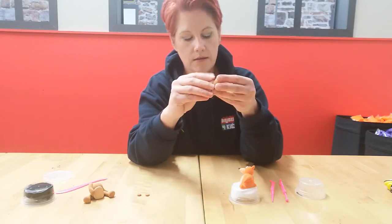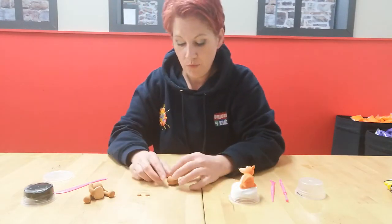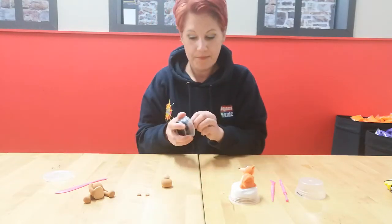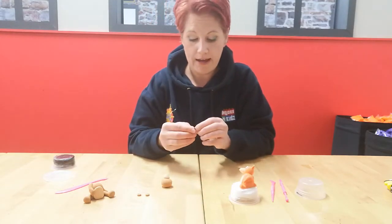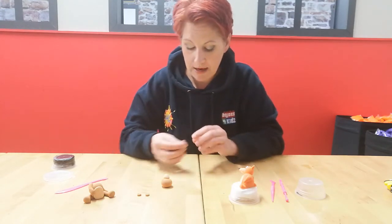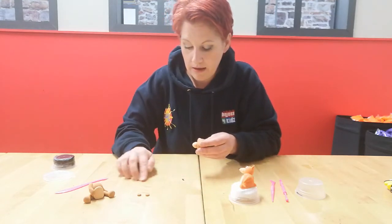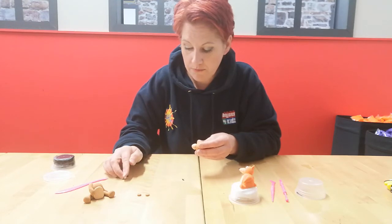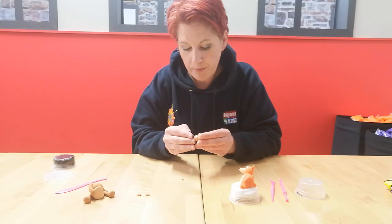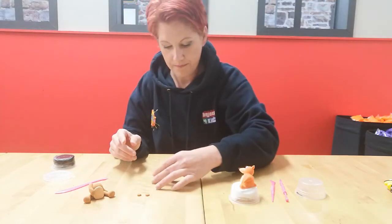Take a very small amount of the darker clay for the nose - smaller is better. Roll a little ball shape and if you want you can make it into a slight oval for his nose. Touch the side of it, lift it up, and pop it on to the front of his little snout.